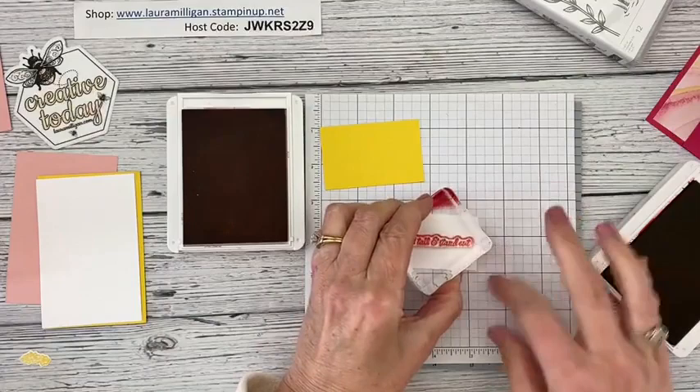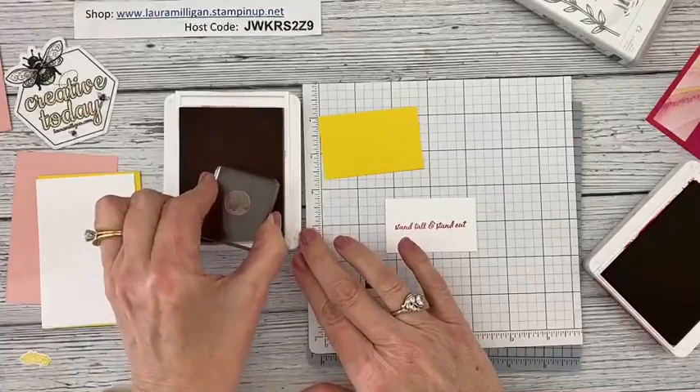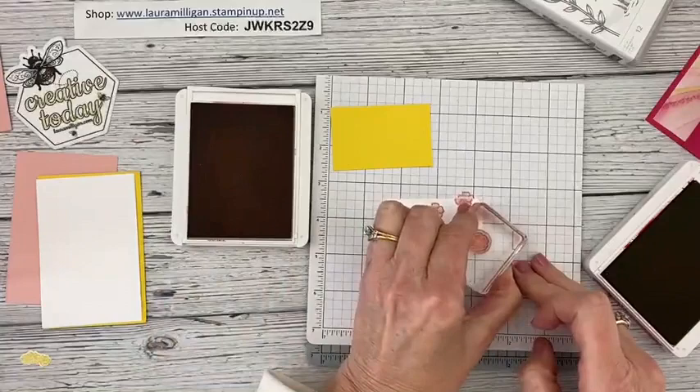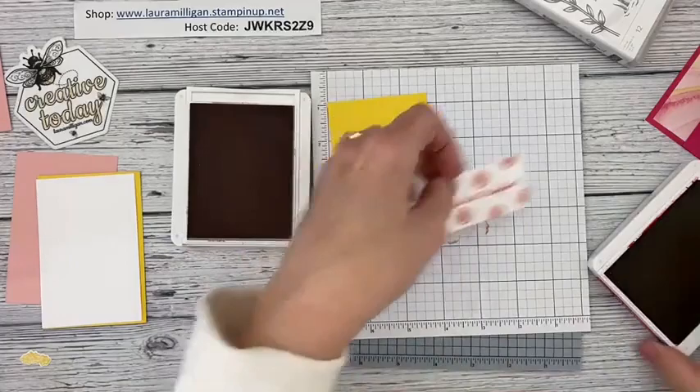I'm going to stamp Stand Tall and Stand Out right on this little piece. Then I'm going to take the little flower stamp from the Friendly Flamingo set and just fill this up with some flowers, scattered randomly across the piece — maybe even a couple of stamped-off ones as well.